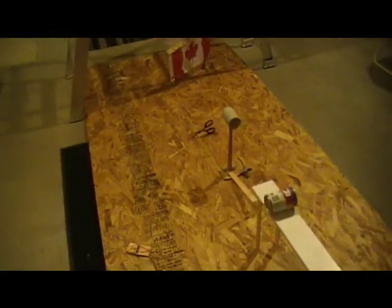Hey guys, this is my science project which is a Rube Goldberg machine, and what it is going to do today is raise that flag.